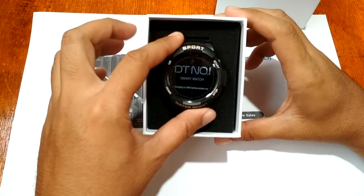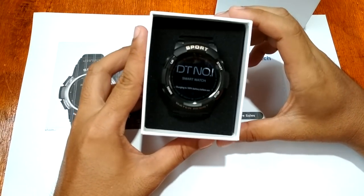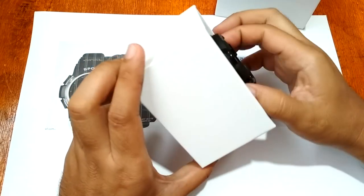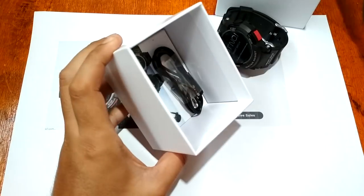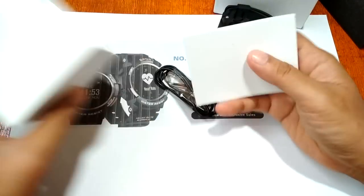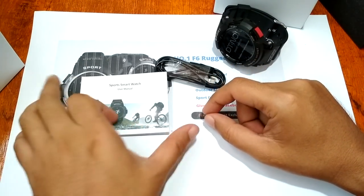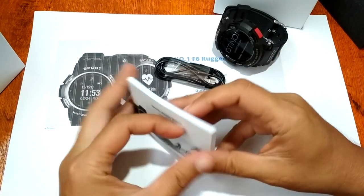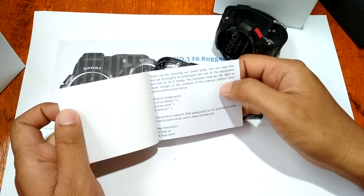Let's open the box. We have here the Number One F6 Smartwatch — looking at it, as you can see here, it is obviously a rugged smartwatch. Let's check out the contents: we have the smartwatch, we have the charging cable, and of course we have the user manual.